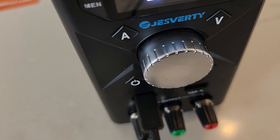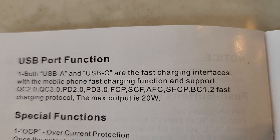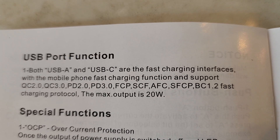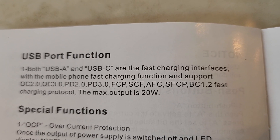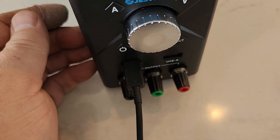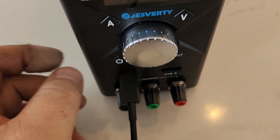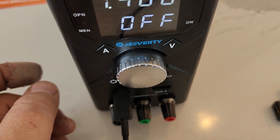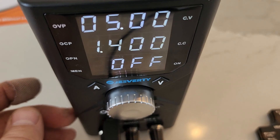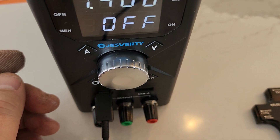Looking back at the specifications manual, here are all the fast charging capabilities — the max output power is 20 watts. For a low-cost unit with a lot of nice features, a small form factor, and USB ports on board, it's pretty good value. It will be complementary to one of my other higher-end power supplies.